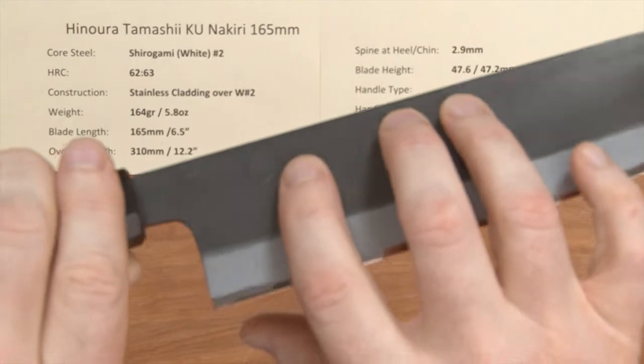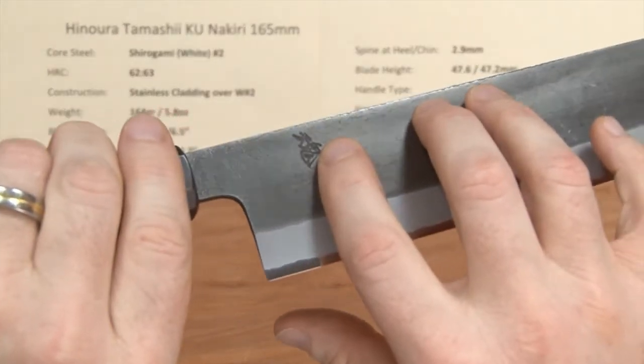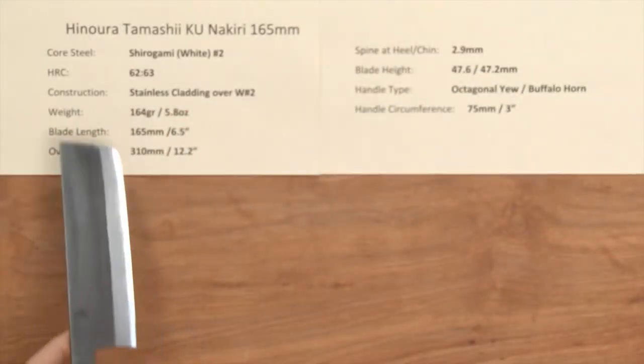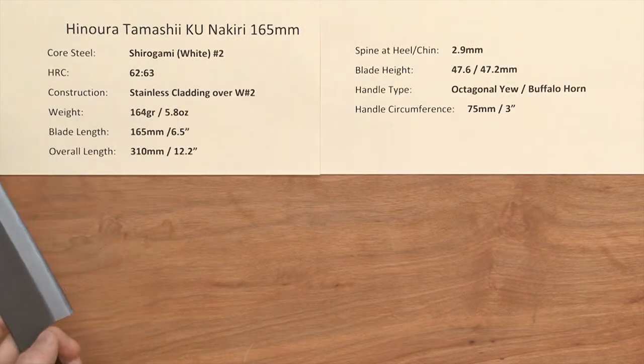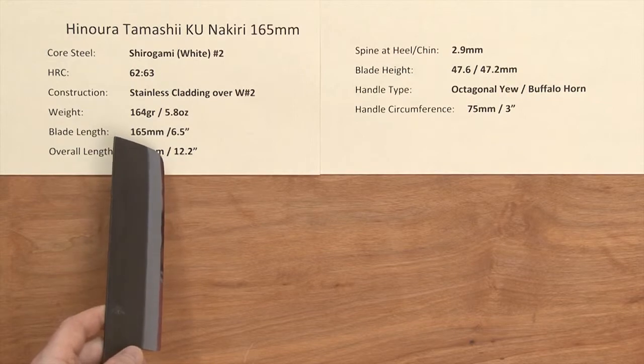There's a chiseled kanji logo on there, and the weight on this blade is 5.8 ounces, 164 grams. Blade length is right around 165 millimeters; overall length about 12.2 inches.